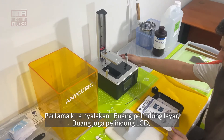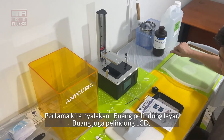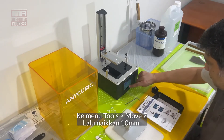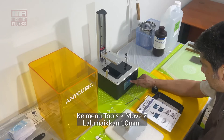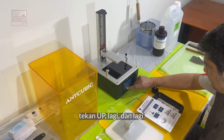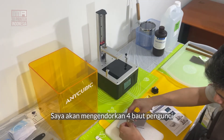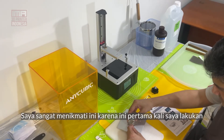The first time we turn it on, pull off the protective screen. The instructions say to bring up the settings, set the Z height, and move it up 10mm. I'm very excited at this point — I've never done this before, so I'm very excited.